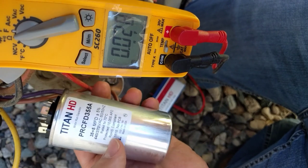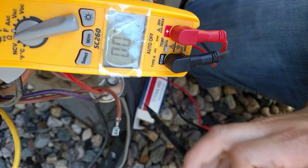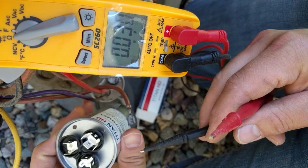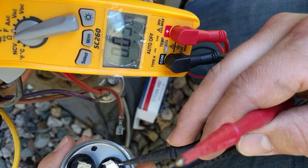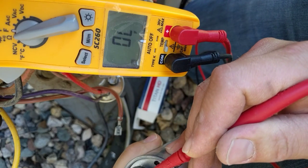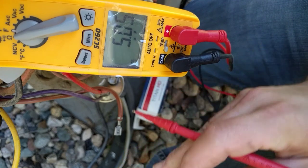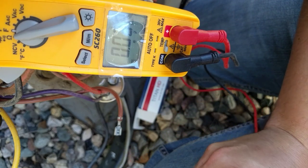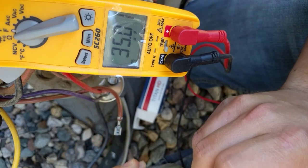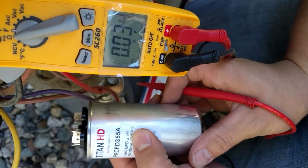Here's our replacement capacitor — you can see this is 440 or 370 volt. We're going to test it so you can see how that works. We put one lead on the common and one on the fan terminal first — this should be 5 microfarads. Yep, right on the money. It can be plus or minus 5%. Now we're going to come into the HERM and we got 35.01 microfarads, plus or minus 5%.